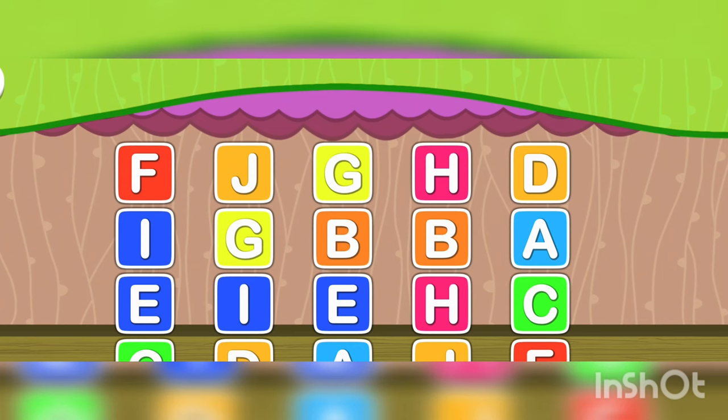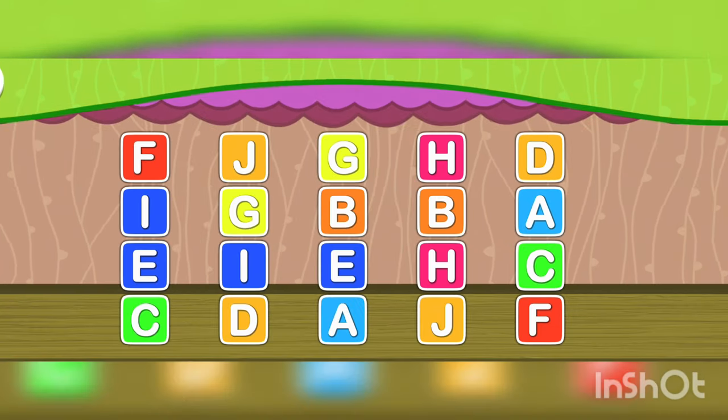What's a matching pair? You need to find an alphabet. Now let's start.